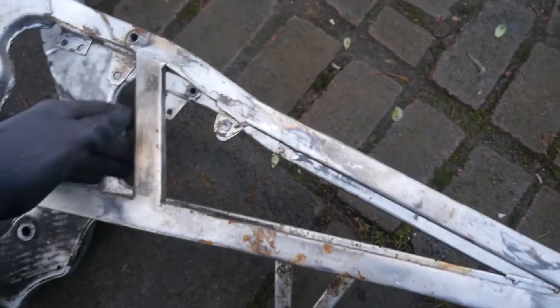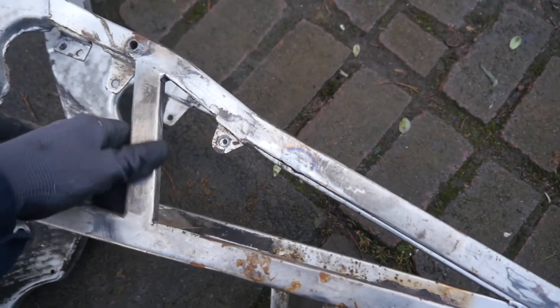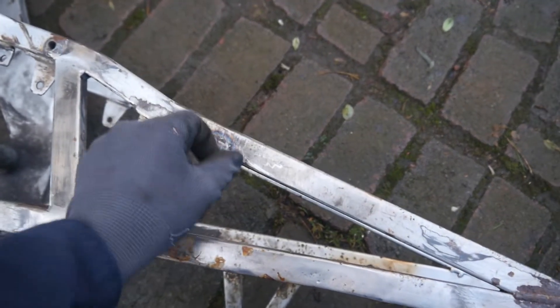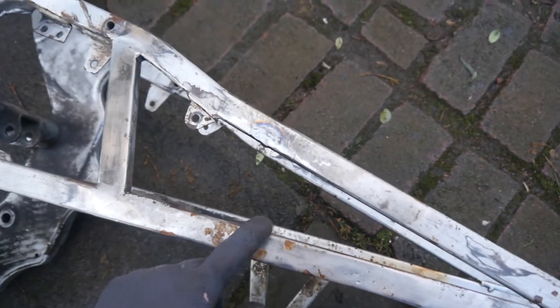The next thing is the trellising that I talked about. I've done one already just to give you an example, and I want to have a piece going here, a piece going there, and a piece going there, then replicate that on the opposite side.